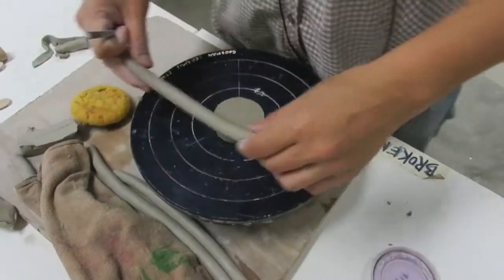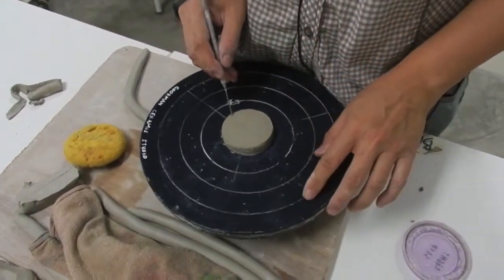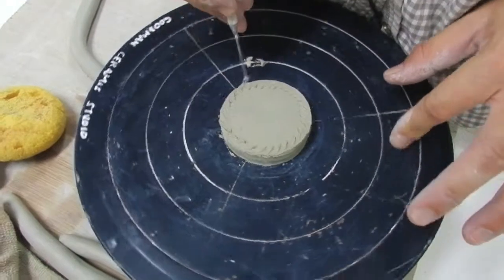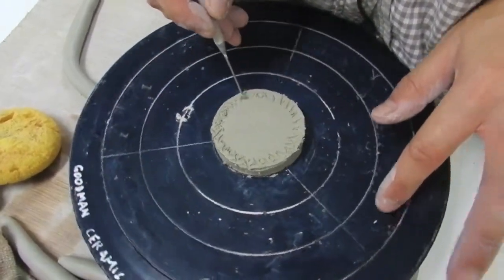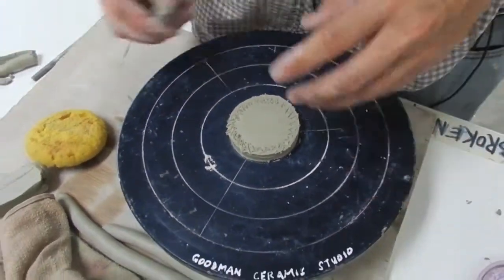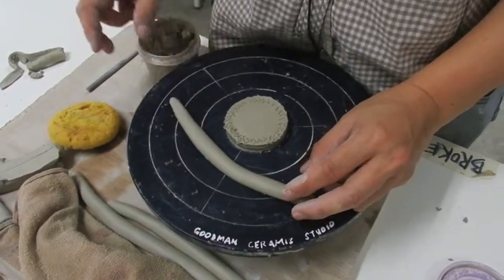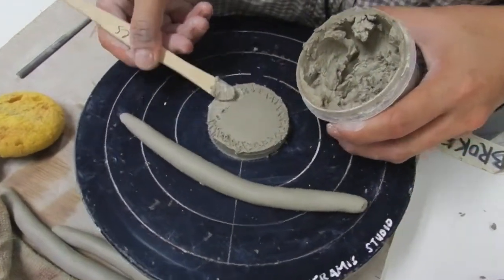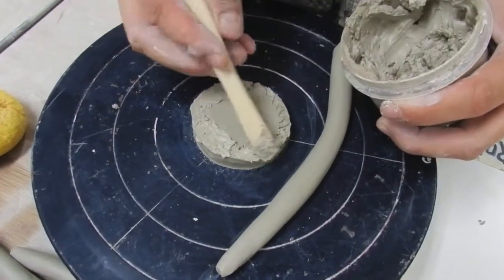Next, I'm going to show how to put the coil onto this slab. First, we want to score this surface — just go like this, using the wheel to turn with one hand, then turn to the other side so you get crosses. Then take the slip and use the tool to apply the slip. Make sure you press the slip into the cracks, into the scored lines. Be a bit more generous with it.